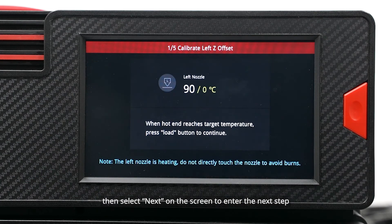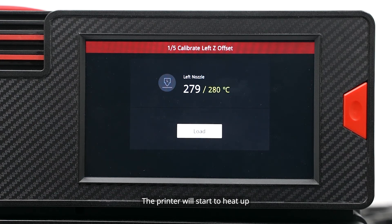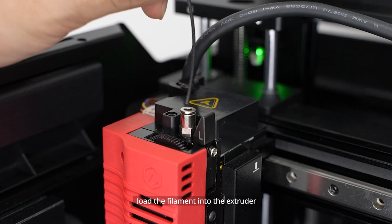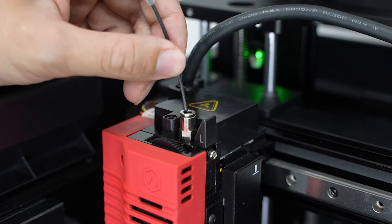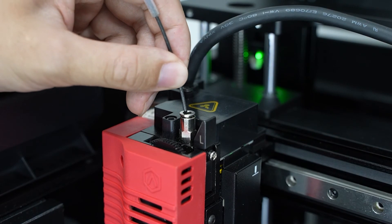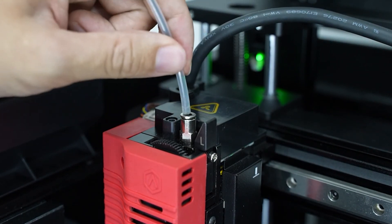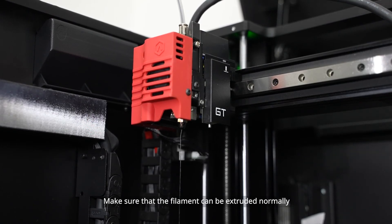Insert the filament into the quick connector on the printer, then select next on the screen to enter the next step. The printer will start to heat up. Once the printer is heated to the target temperature, load the filament into the extruder. Make sure that the filament can be extruded normally.